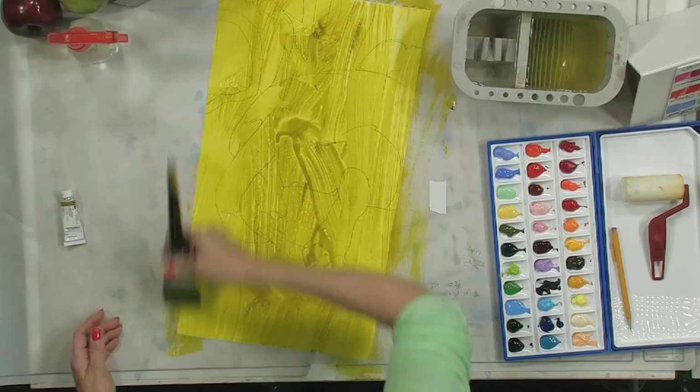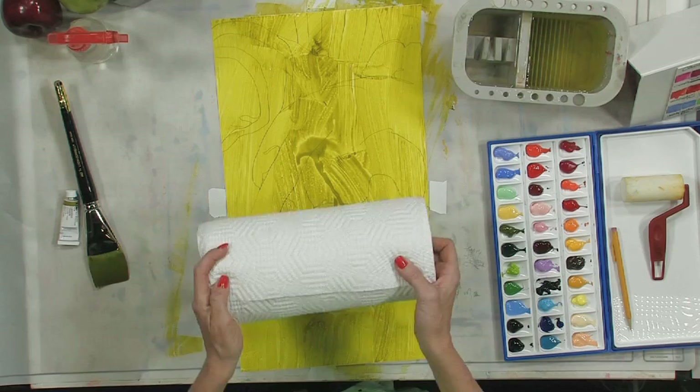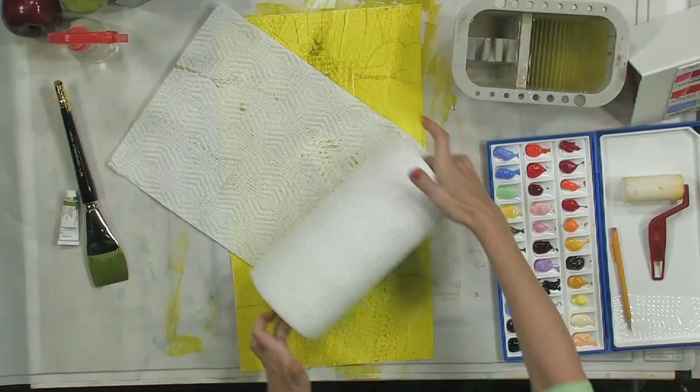Now that we have this greenish yellow background, I'm going to do a quick overall paper towel background just to give it some texture to work on. Don't be worried because you don't have to leave it all the same throughout your painting. We're going to start up at the top and use a paper towel with a reasonably heavy texture. We'll give it once over, and I'm going to change the direction of the pattern a couple of times.